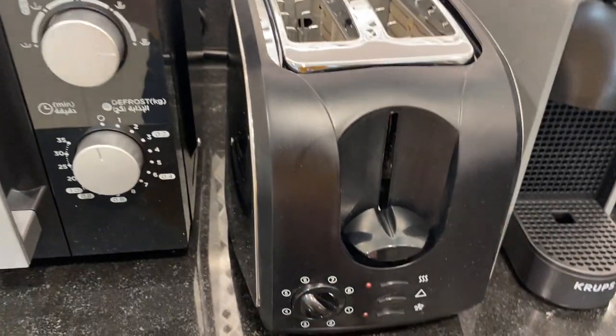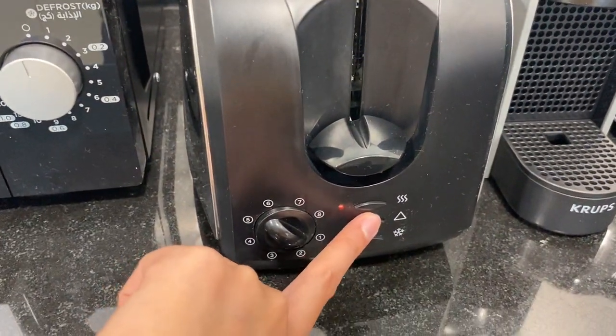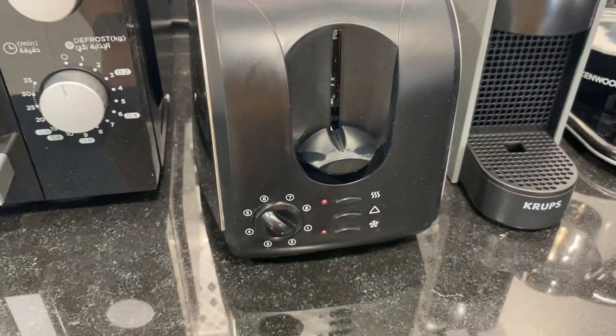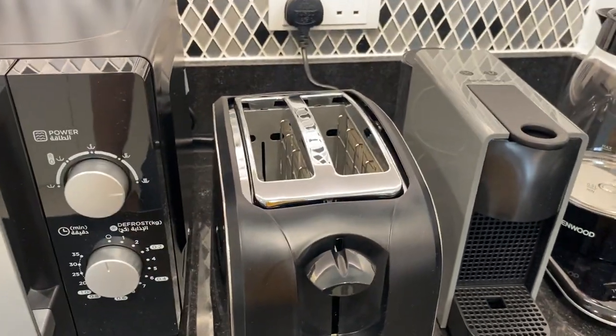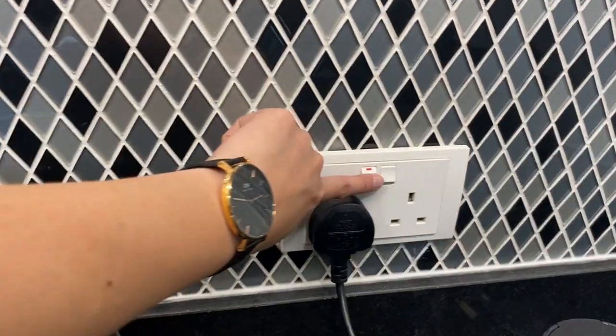Wait for it to pop up, or you can push these buttons right here. Press this button to stop. Once it's done, make sure to turn off the main switch.